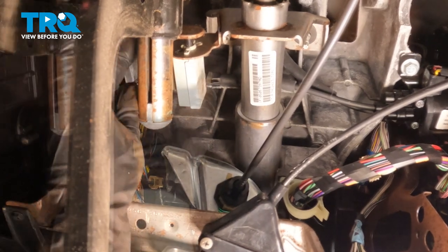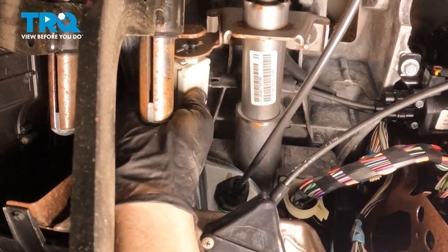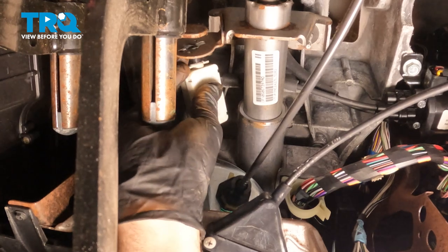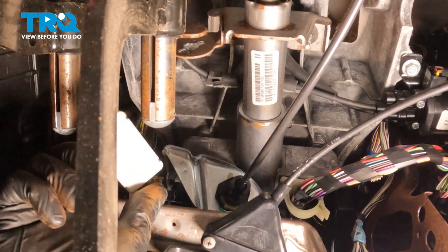We're going to reach up and grab this unit, and we're going to twist it and pop the switch right out. And when it comes down, we'll be able to disconnect the harness.